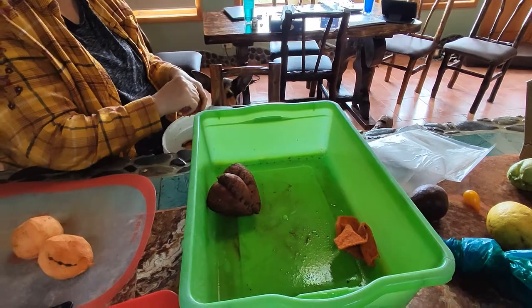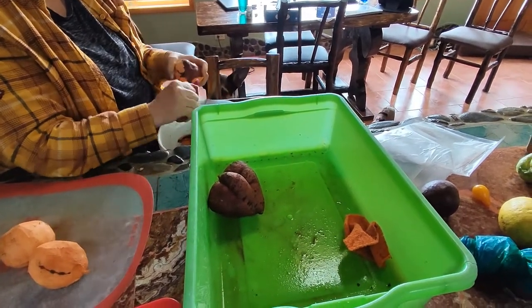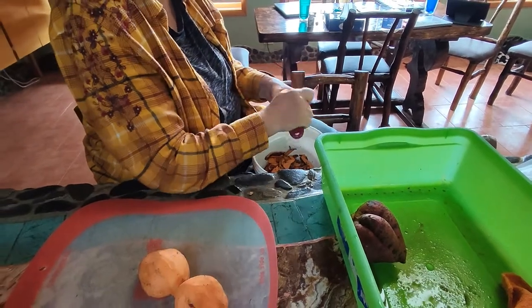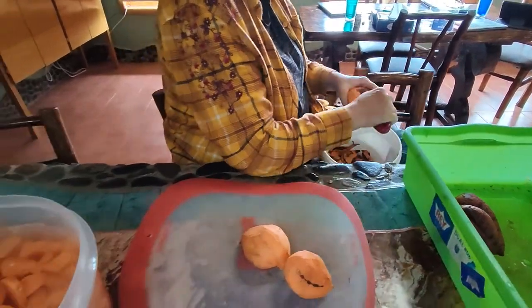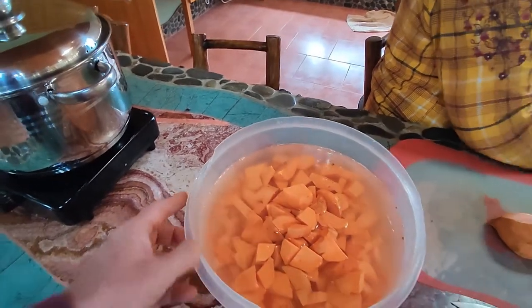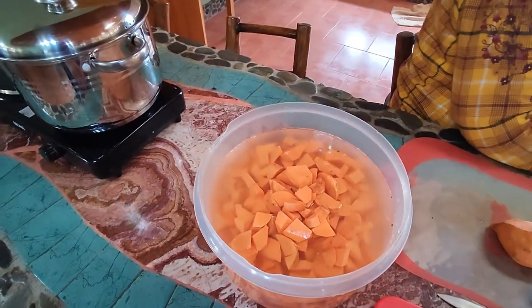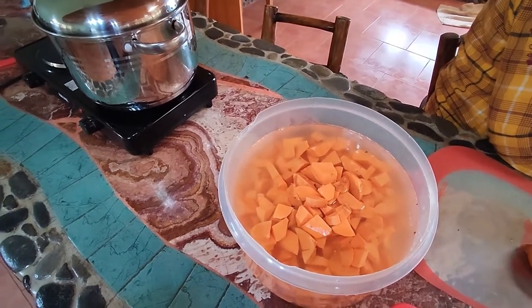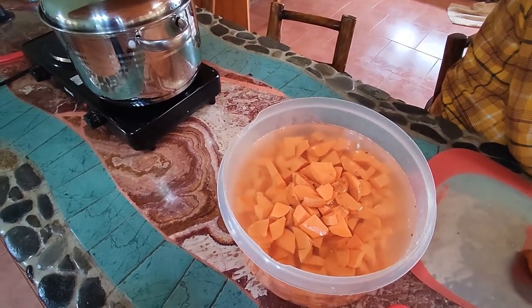So step one is to wash your sweet potatoes real good and then peel them, as you can see Lisa doing here, getting all the peel off. Then we're going to take them and chop them into little chunks. You'll notice that we're putting these into water — it helps keep them nice and fresh while we're getting ready to bake them.